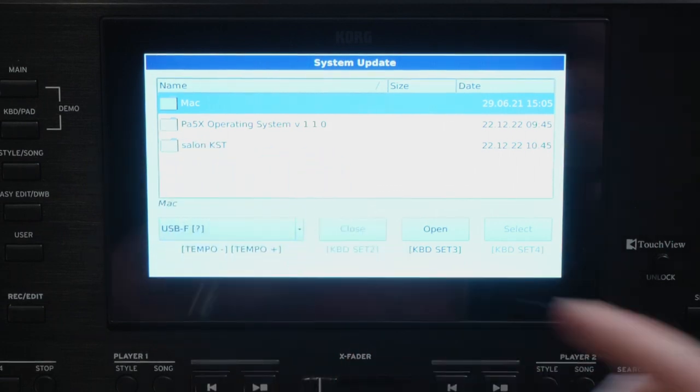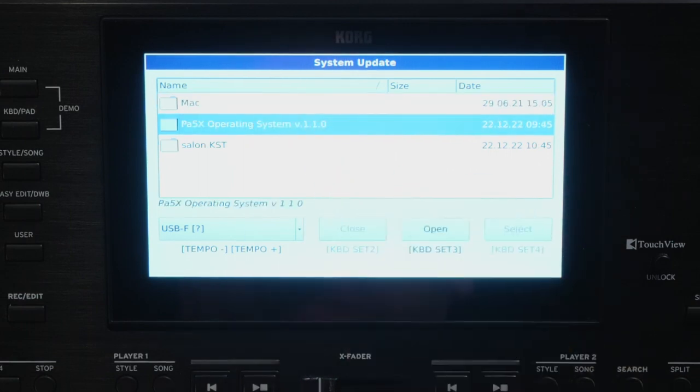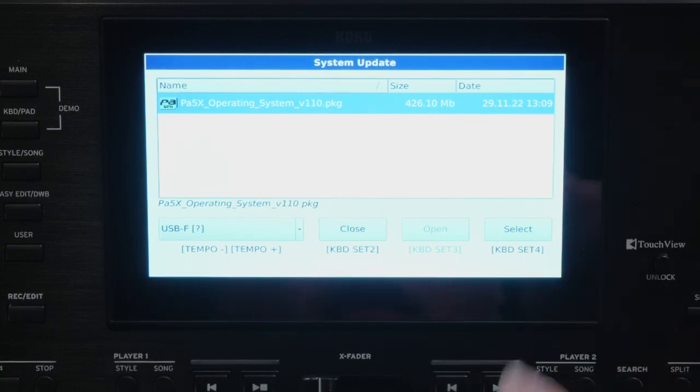Automatically, I will see what is on my USB key. I will have the PA5X Operating System 1.10. I choose my Operating System and click Open. It confirms that I am on the new version, and then I click to proceed.